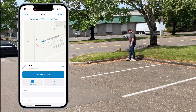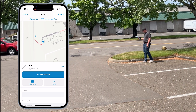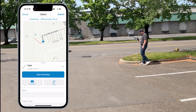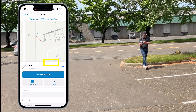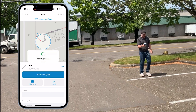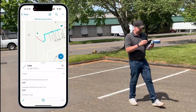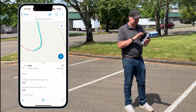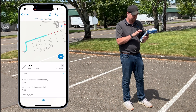Just by holding the trigger, walking along the curb, and pointing the laser at the top, you're essentially drawing the curb right into the map. The new curb line falls pretty much directly on top of the other lines that were captured.